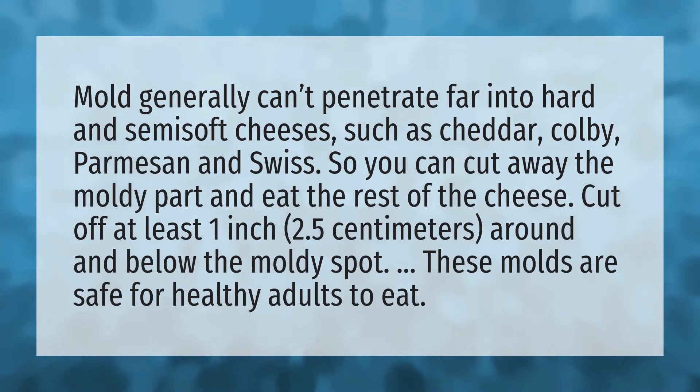Mold generally can't penetrate far into hard and semi-soft cheeses such as cheddar, colby, parmesan, and swiss. So you can cut away the moldy part and eat the rest of the cheese. Cut off at least one inch (2.5 centimeters) around and below the moldy spot. These molds are safe for healthy adults to eat.